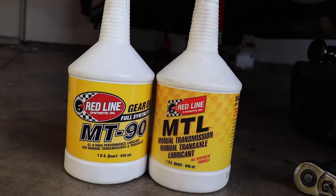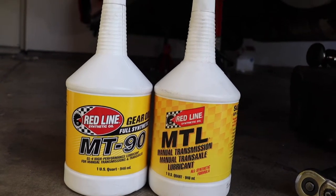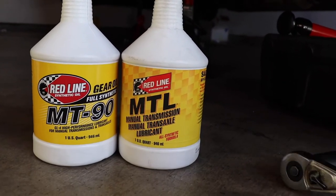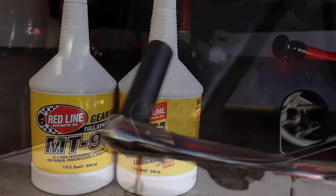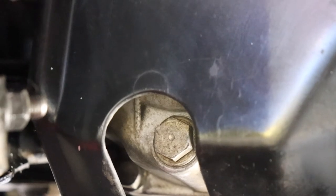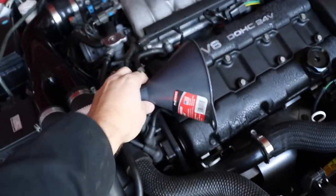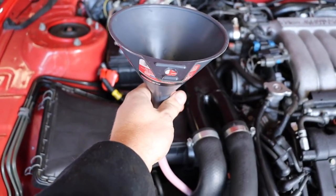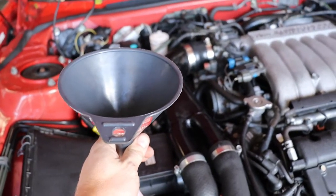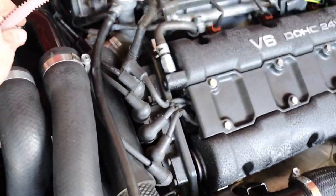Time to do the transmission fluid. I'm going to be using a 50/50 combination of MT90 mixed with MTL — that's a pretty good combination, tried and true for this transmission. Stick with your 17mm socket. The fill plug is right in the passenger wheel well, so once you have that tire off it makes life a lot easier. You can see it right there behind the wheel well liner. I'm actually going to fill the transmission from up here in the engine compartment using a funnel with a hose running down — which is so much easier than using a pump. Straight shot right down into the transmission; stop when it starts to overfill.